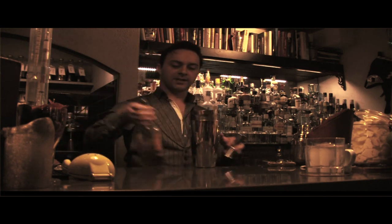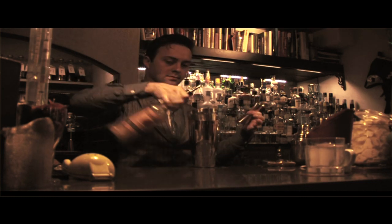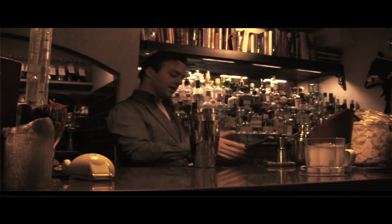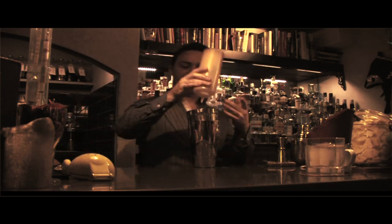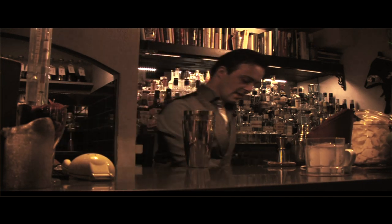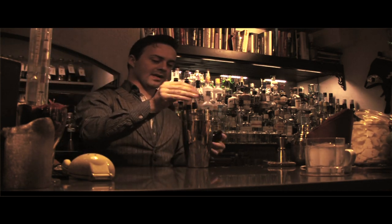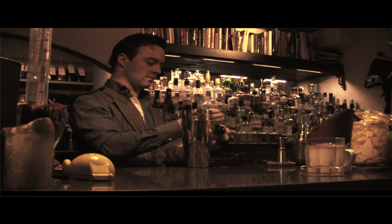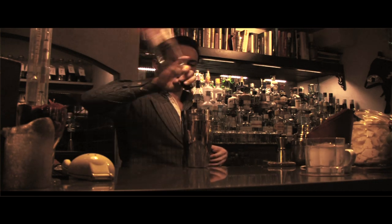The cocktail is based on bourbon — we're using four measures of it. We squeeze a fresh lime inside, then add fresh pear puree which we prepared before. We have some cardamom bitters. As a sweetener, I'll be using apricot brandy — a few splashes of it.